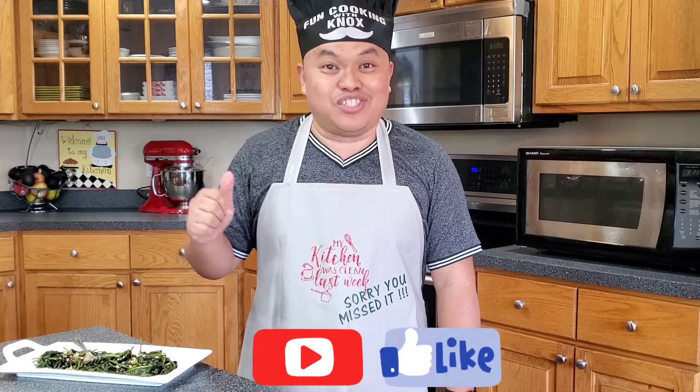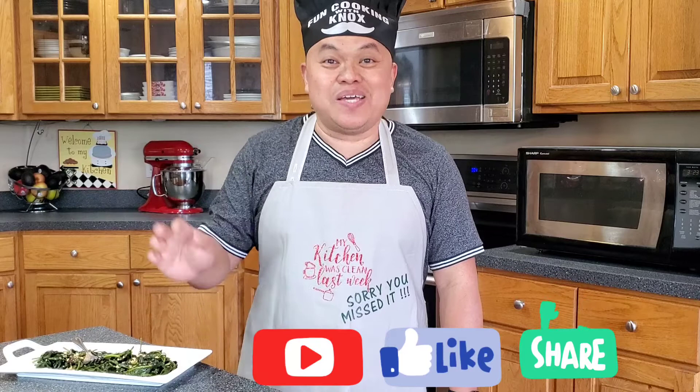If you are not subscribed to this channel, please subscribe, like, and share this video. And as always, I love you guys. Thank you. Mabuhay! Bye bye.